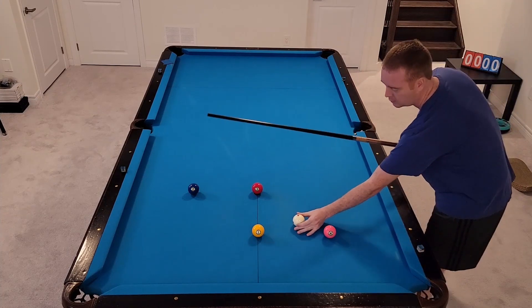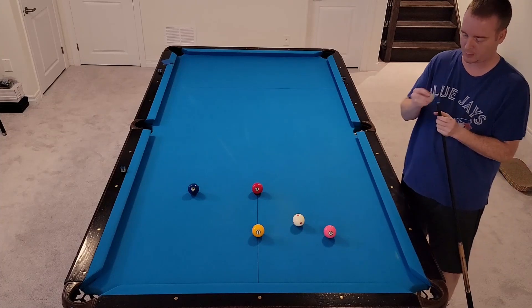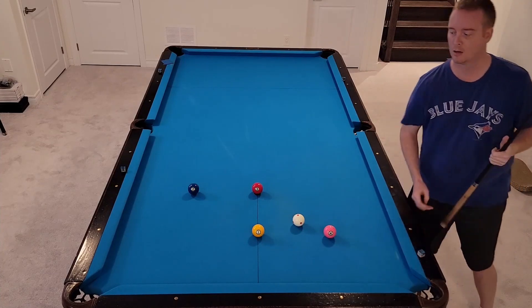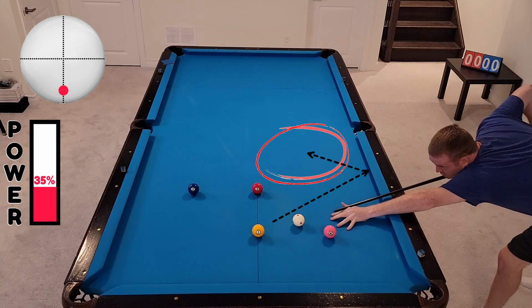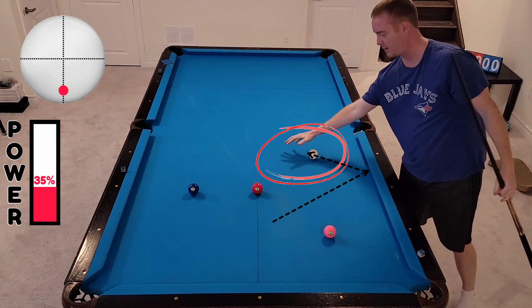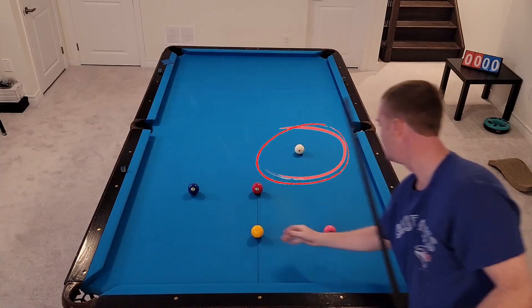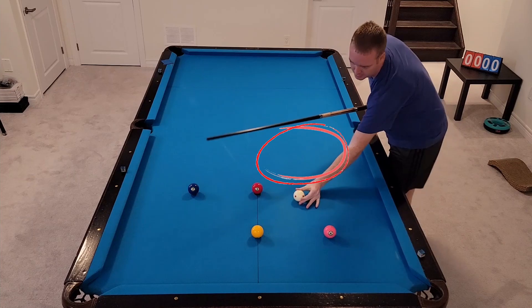When we start a drill we always start with ball in hand. You can shoot the one ball a couple of different ways depending on your comfort level. You can just draw it straight out and get up into this area right here.